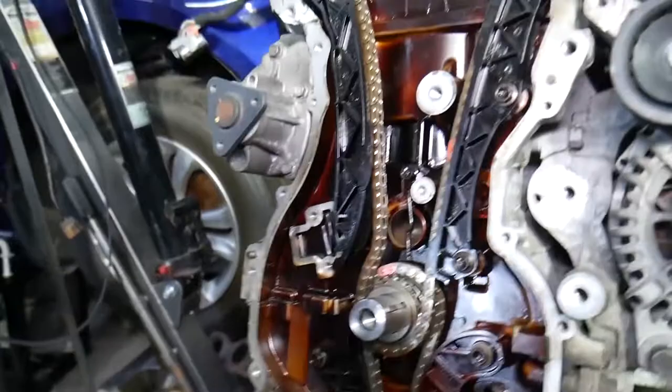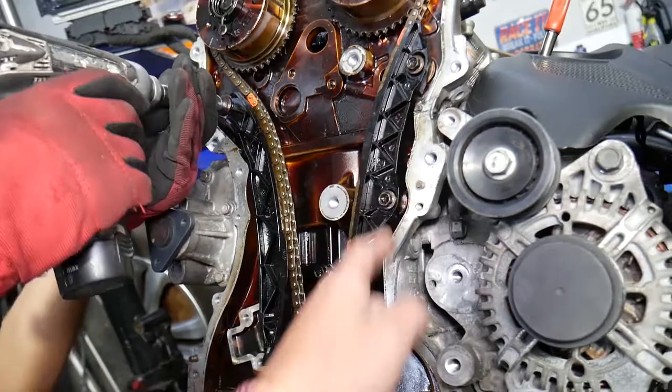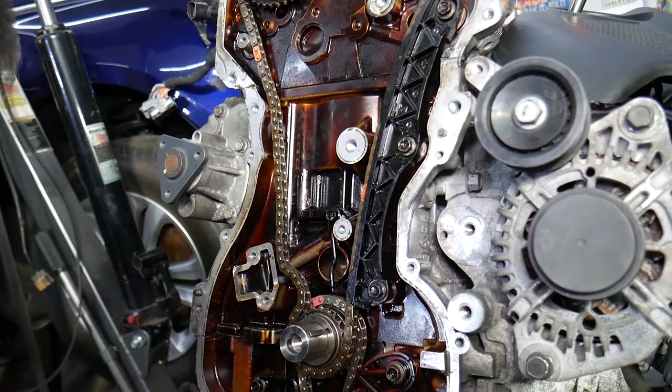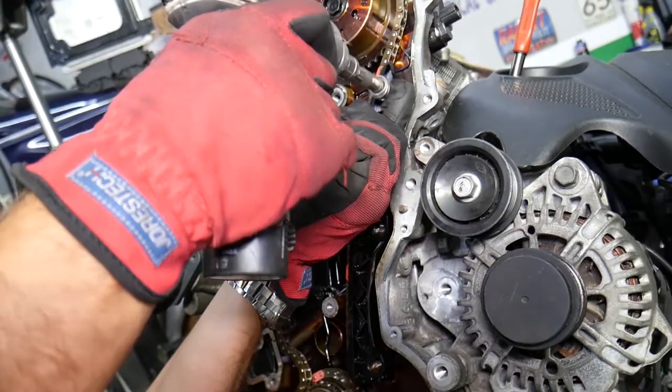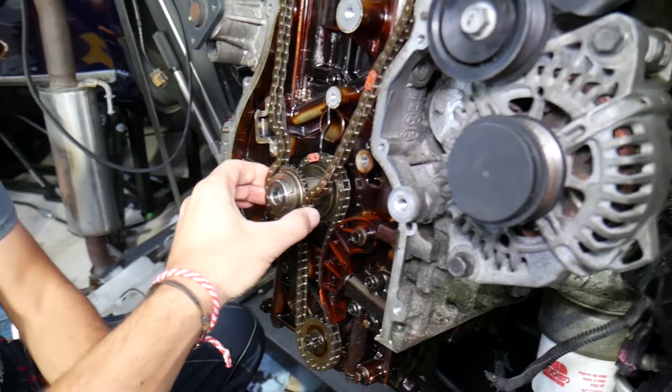Next, remove the timing chain guide — one 10 millimeter bolt. Then there is the timing chain guide on the other side with three 10 millimeter bolts. Now the chain is exposed — pull the crankshaft pulley and the chain will come out. Grab the chain and pull it out — that's the main timing chain.